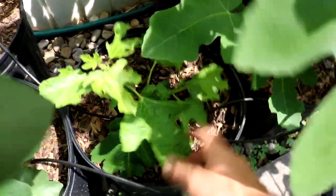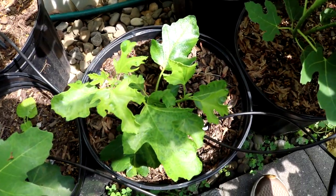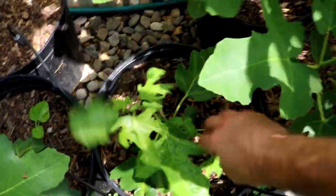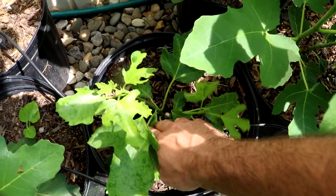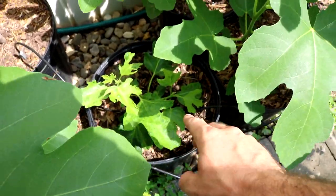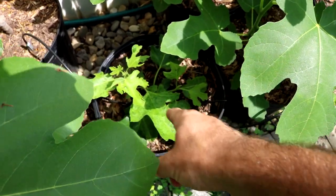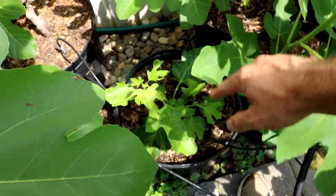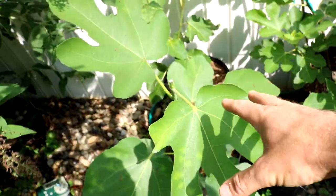This one down here, we did some rejuvenation pruning on as well. You can see that the growth is relatively unhealthy — there's still a lot of that fig mosaic virus — but it's growing, and that's what's kind of important. What I probably will do at the end of this season is I will rejuvenation prune this again to try to make it look like this next year.